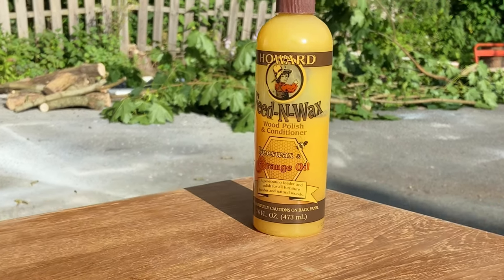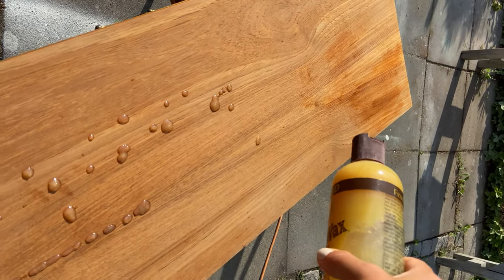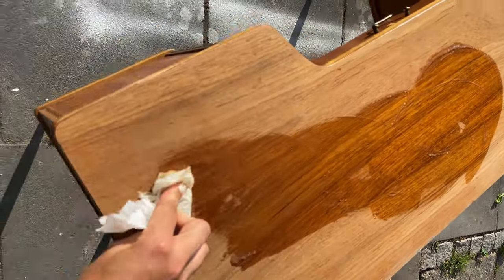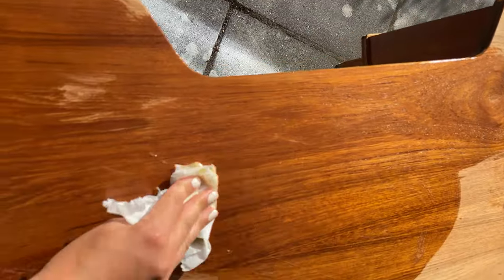Once the top was smooth like a baby's butt, I used Howard's Feed and Wax. This wood polisher and conditioner is like liquid gold for furniture. This wax smells like citrus fruits and you can apply it directly on the wood and buff it in with a paper towel. I mean, how easy can it be?